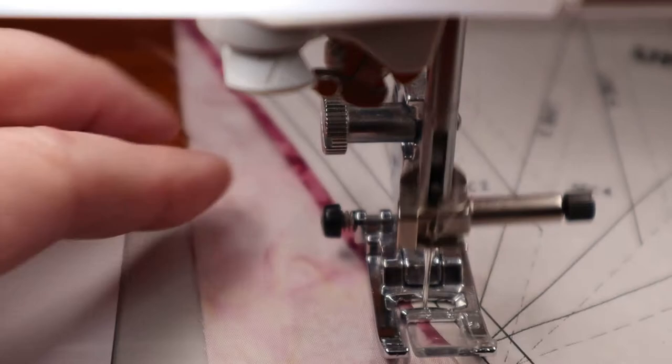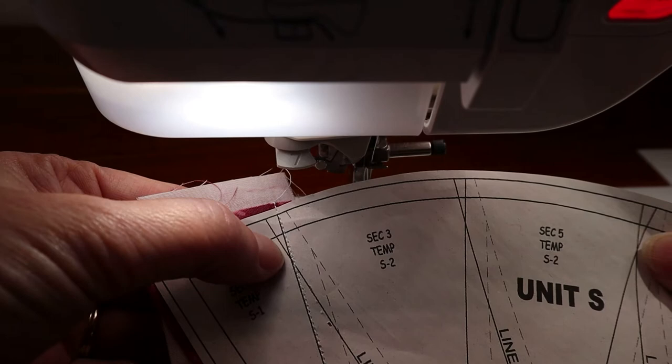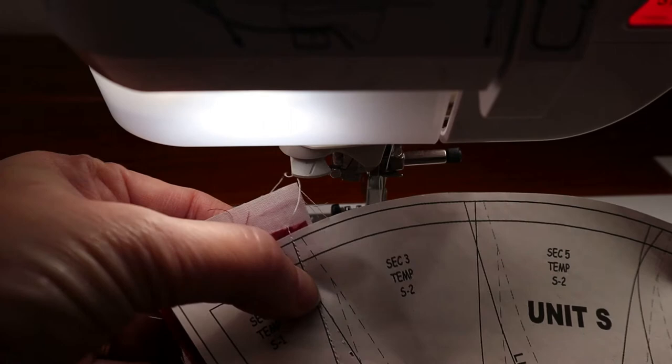If for some reason you get off the line a little bit — like if you're driving down the road and veer slightly — don't make a quick correction. Just slowly veer right back onto the line and you'll be fine. There shouldn't be a need to remove stitches. But if you get off and make a big notch to correct back, you'll probably have to take that out because it'll definitely show when you go to press.